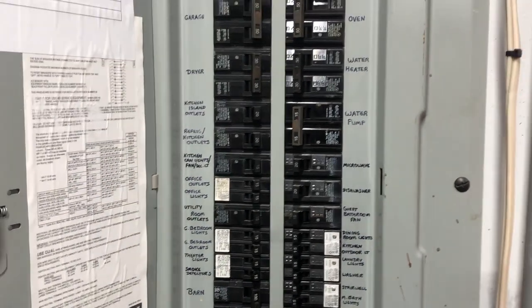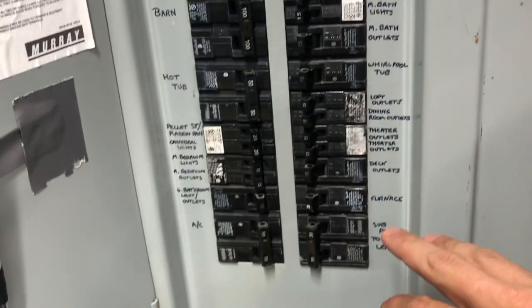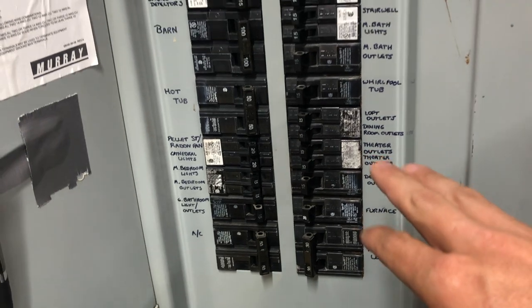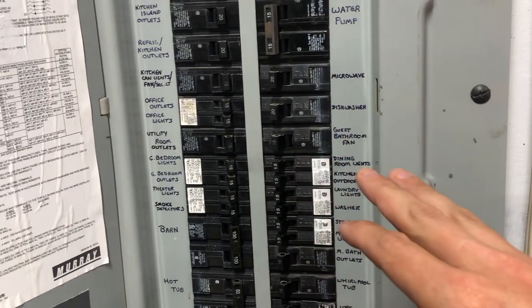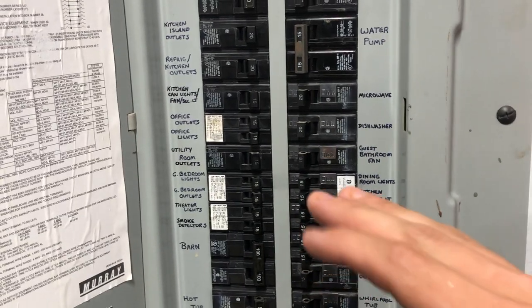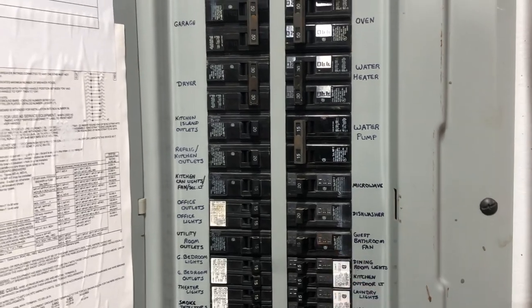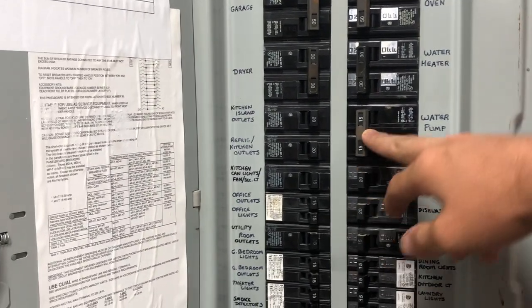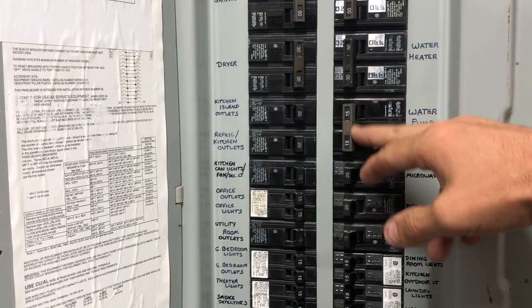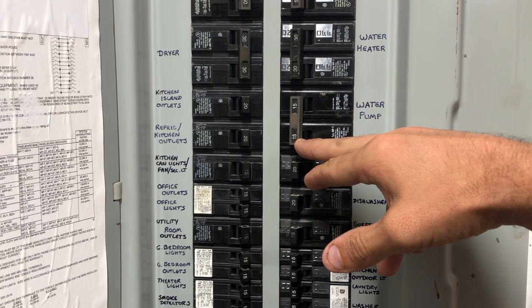As you can see, I've gone through and labeled all of my breakers all the way down to make sure that I know exactly what goes to what. The process of elimination here was done with two people so that I can see exactly what's going on. But here are some things that you want to rule out.